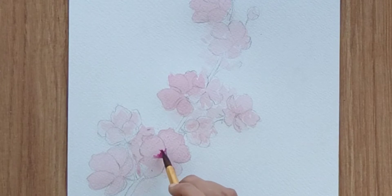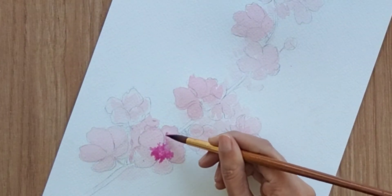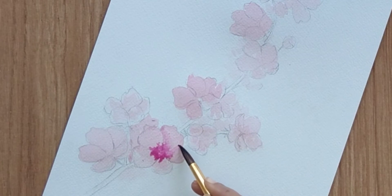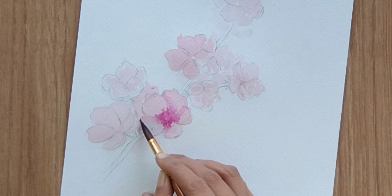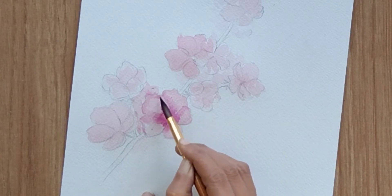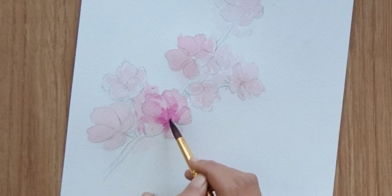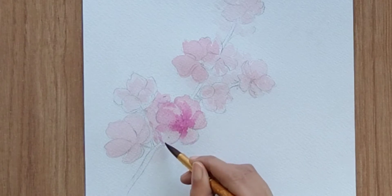Now my flowers are quite dry, so I'm adding the concentrated color of rose lake and I'm going to spread this color a little bit to highlight all the petals. I'm cleaning my brush with clean water and spreading the color slightly around the petals. This is the first way to spread the color — just clean your brush and try to spread the concentrated color around the petals.